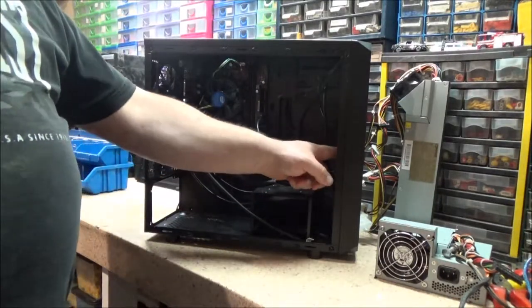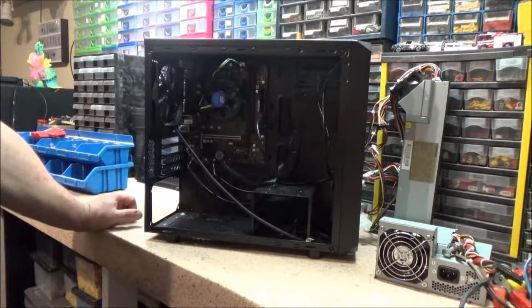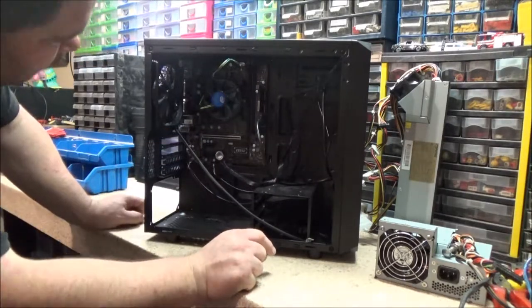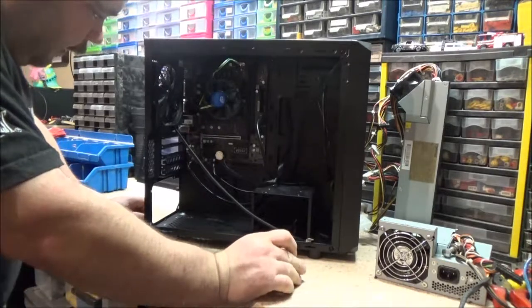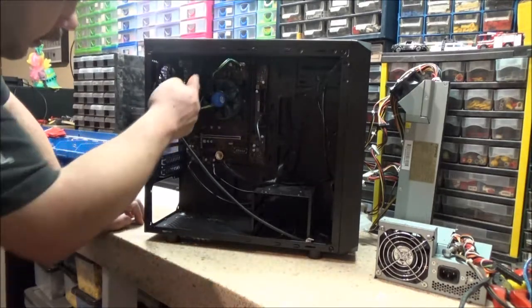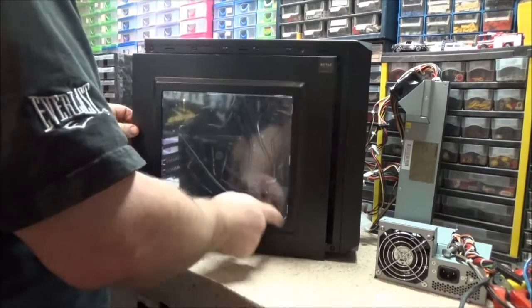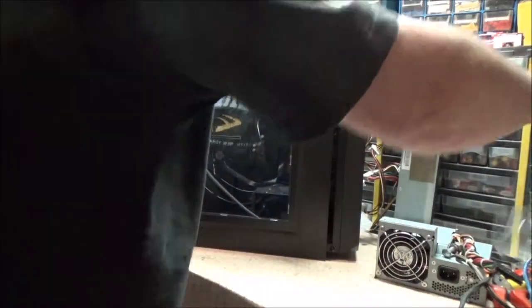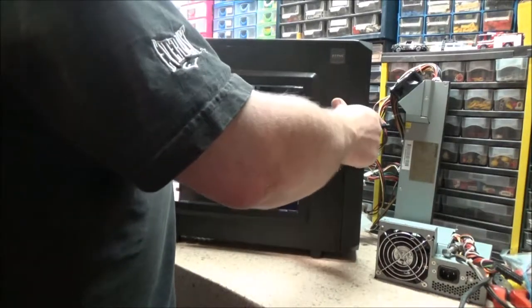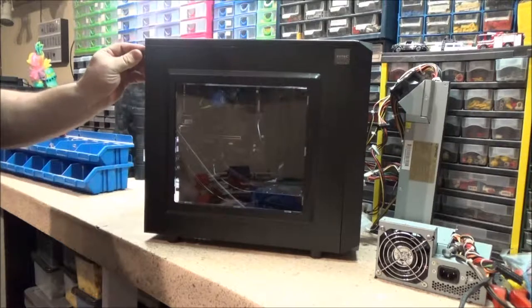I've got two fans in the front that he's let me have with it, and one in the back. It's costing me a hundred quid. I'll get a video card for it, DDR4 RAM, and possibly a power supply because I need an eight pin connector up the top and I don't think any of mine have it. I could steal it out of my computer over here, but nah, I don't want to.